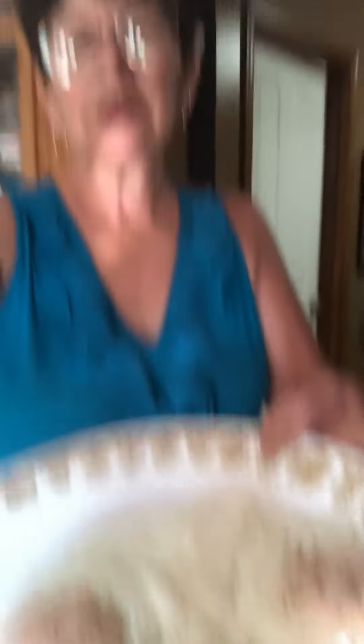See if I can give you a better shot. The perfect fried eggs. Good luck and enjoy. Any questions, just send them to me on my channel. Thank you.